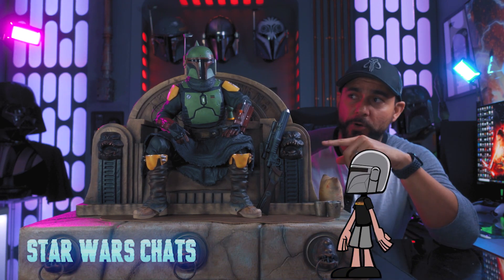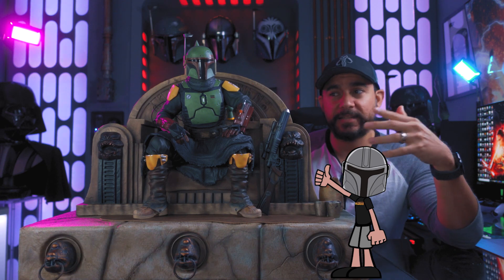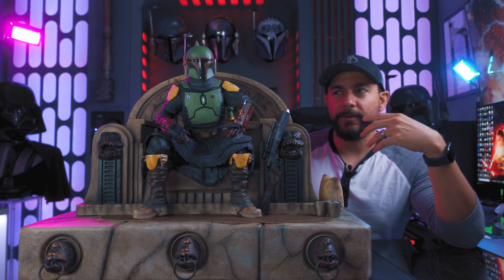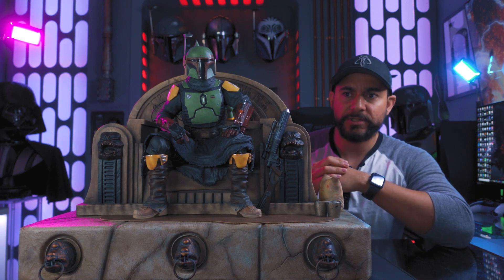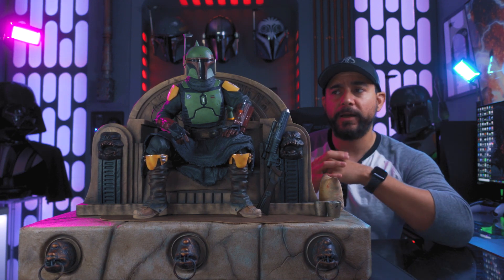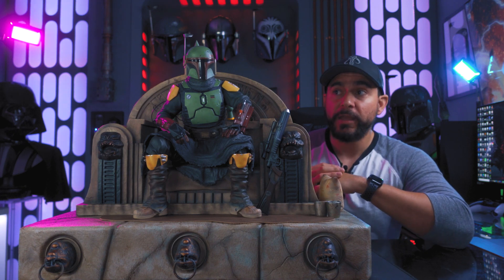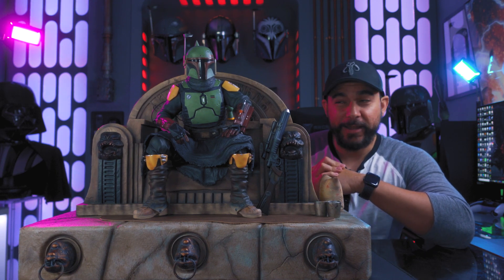I contacted the studio because I was getting a lot of questions after posting those pictures — people were asking about the size, the weight, the look, how it all goes together. So I brought it over to my studio to answer those questions. This isn't necessarily for ordering purposes since it's already sold out, but for those of you who are getting it or hunting it, you'll know what you're getting into.